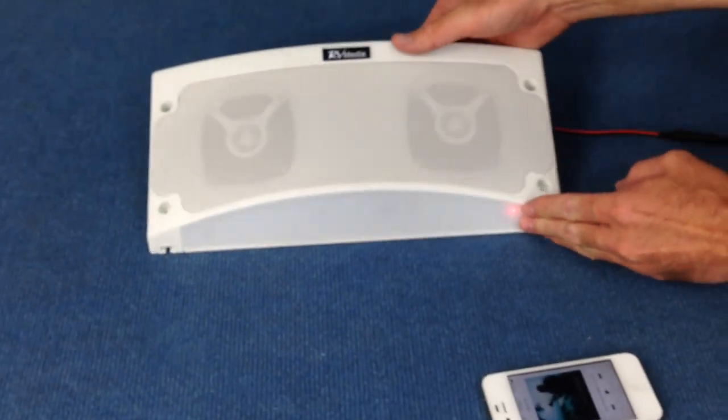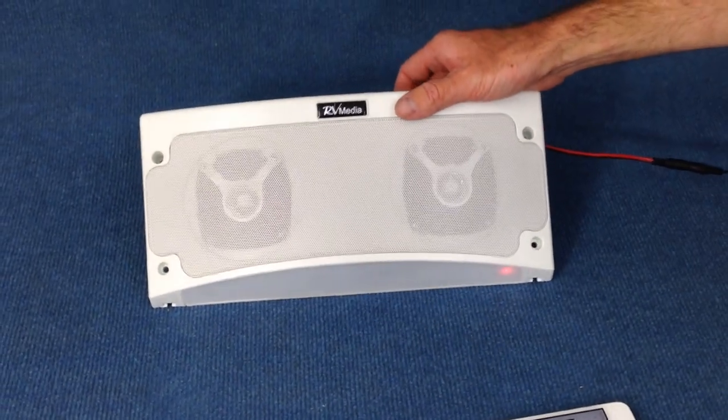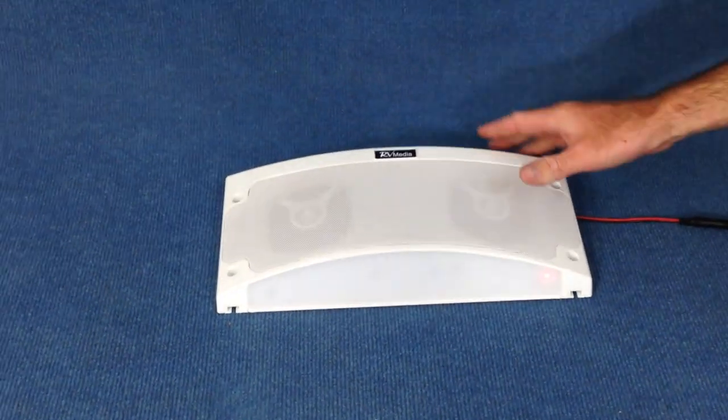That's the Kamek Bluetooth weather speaker and light. They come with a two year warranty and they're available from caravansplus.com.au. Thanks for watching — see you next time.